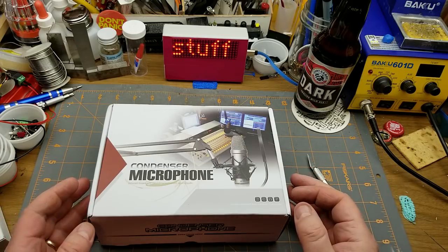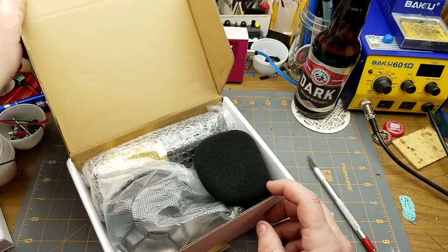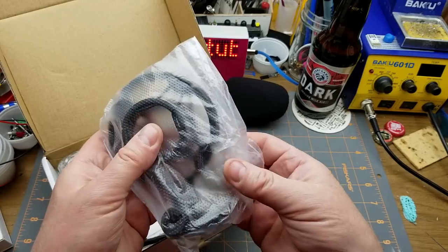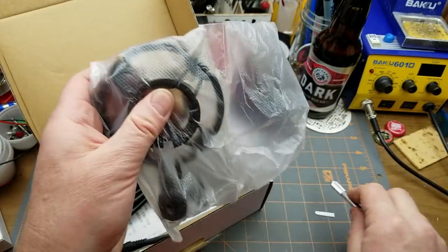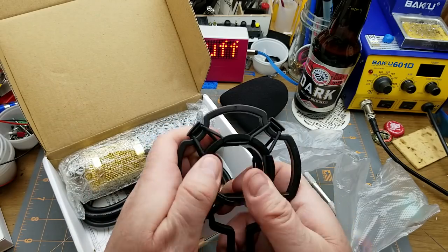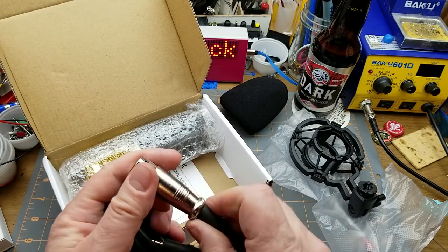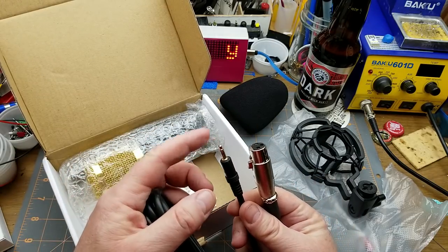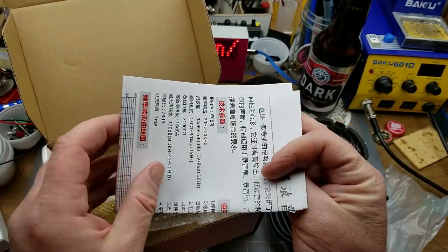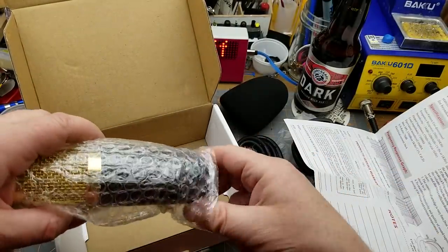I didn't break the bank on this because that's just the way I do things, but I'm hoping based on reviews that it's relatively good quality. In the box we have one squashed foam windsock, one microphone shock mount — I'll show how that goes together — one cable with an XLR connector on one end, a knockoff cannon connector, and a 3.5mm on the other. And we have the microphone itself plus instructions in English and Chinese.